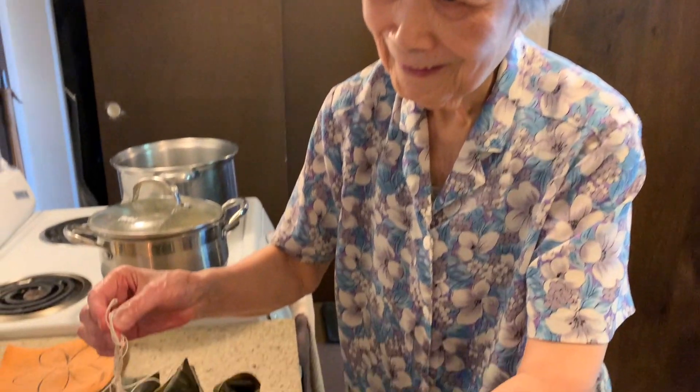Now normally, grandma and I make bamboo wrapped sticky rice with pork belly and tons of Chinese sausage inside. But this year, I'm going to be doing a smaller batch with salted duck egg because salted duck eggs are extra nice. Plus, you guys asked for it.